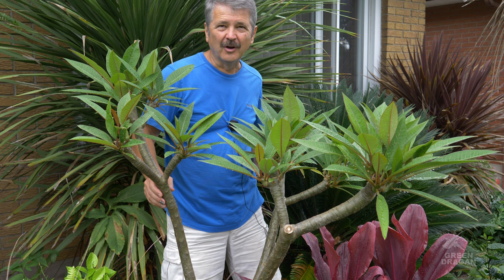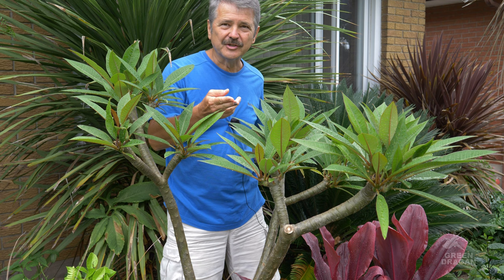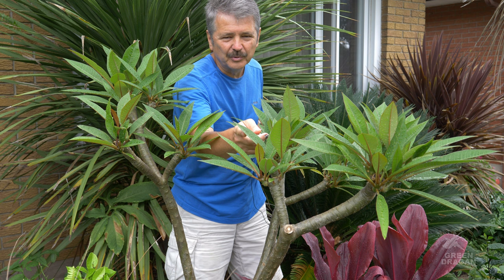Welcome to my channel, hope you're all doing well. This is an update video on my pink plumeria tree. This is the tree which I heavily pruned back in May of 2021. The plant was physically too large to bring through the door, so they pruned back all the branches, and this is all the new growth since. This is the first week of August 2021.